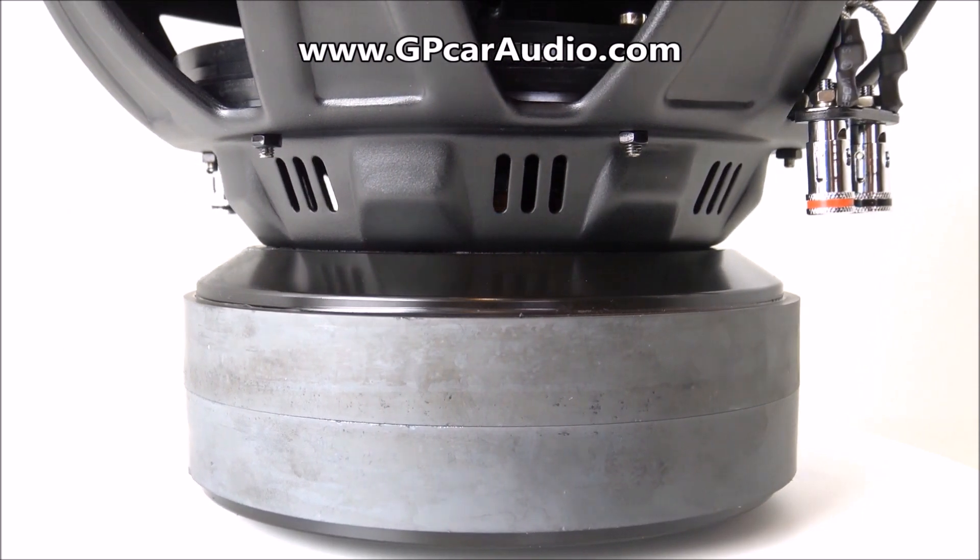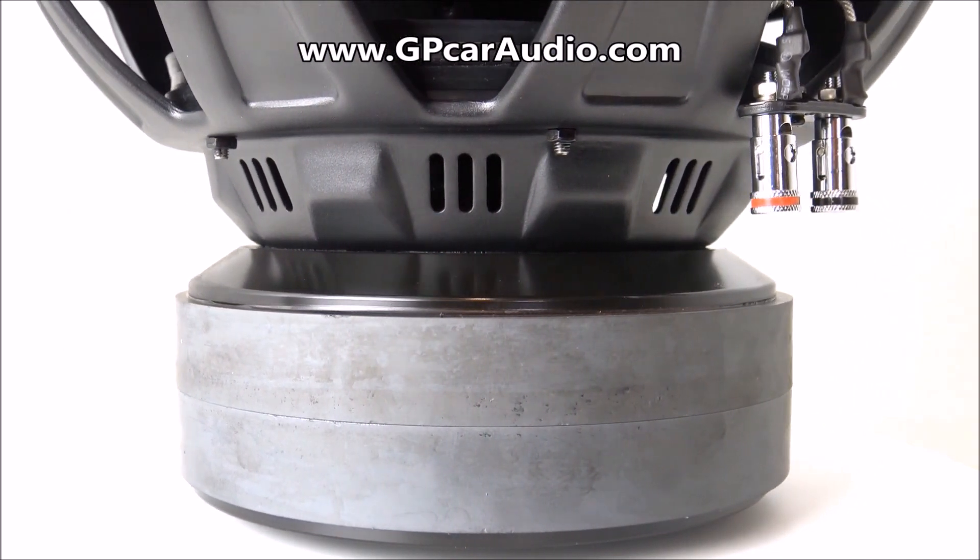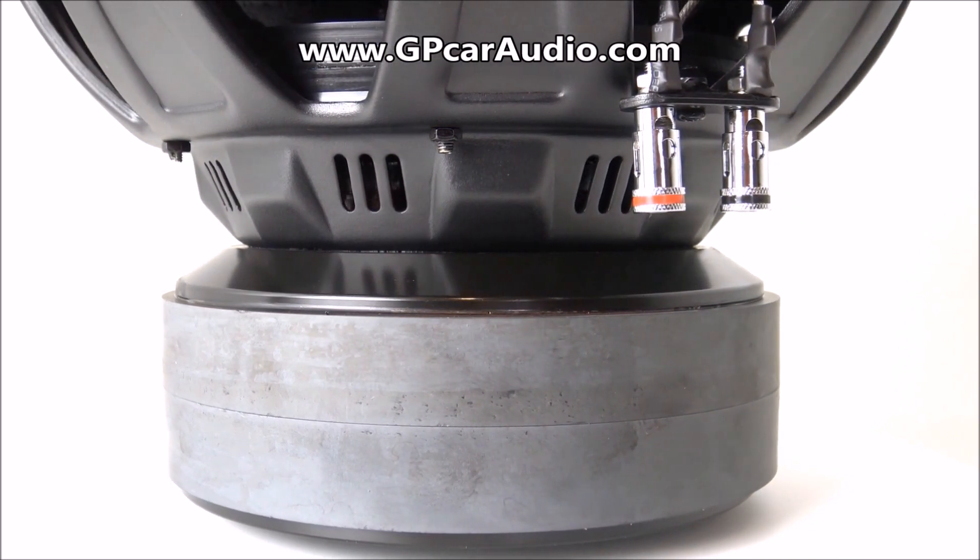The recommended ported enclosure size for daily applications on the Machete Supersport 12 is right at 2 cubic feet tuned to 35 hertz.